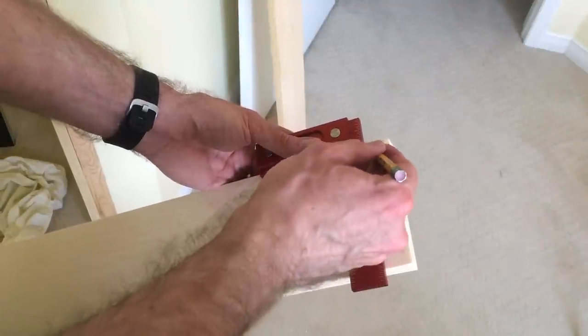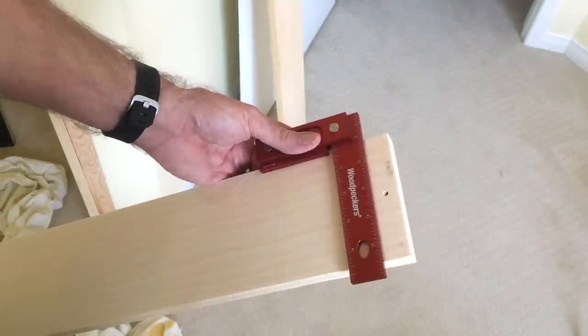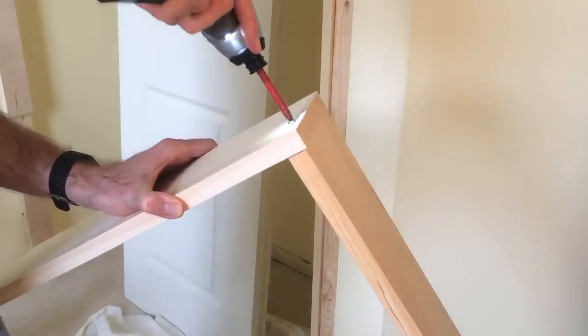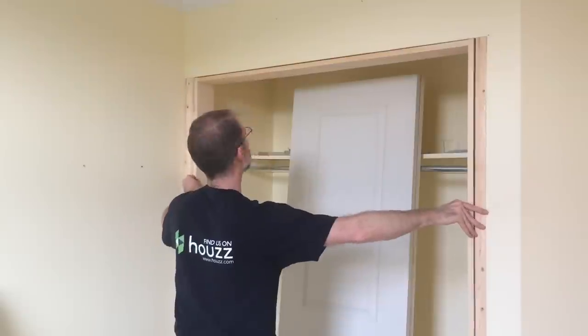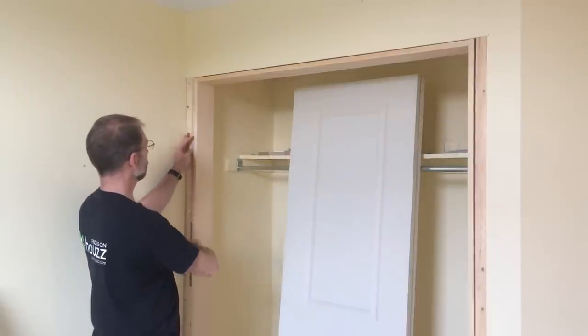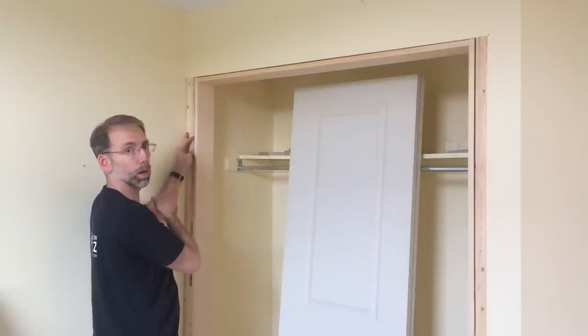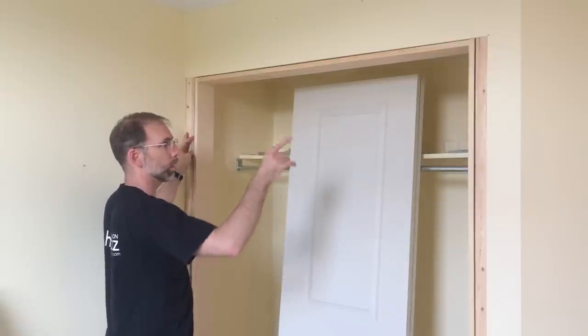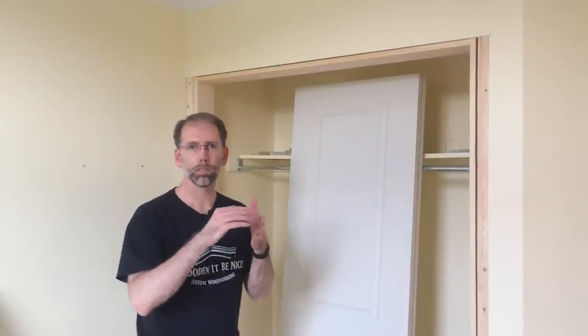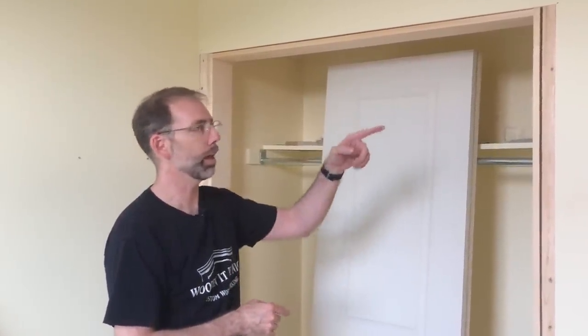To put the door jambs together, the first thing I do is draw a square line across them, then pre-drill and screw in from the end. With the door jamb in place I need to shim it on either side to the exact point so I can get my trim the way I want it. Once I've got that in place I can mortise the hinges. Mortising hinges is the process of carving out a section so the hinge sits flush. I'm going to show you how to do it by hand on this door jamb, and I'll take the doors in the shop and show you a few easier ways if you've got some machines.